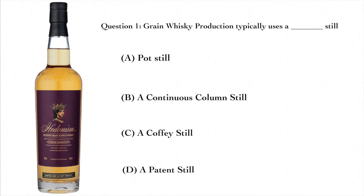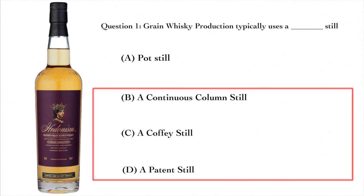Question one: grain whiskey production typically uses what type of still? A — a pot still, B — a continuous column still, C — a coffee still, or D — a patent still. The answer is B, a continuous column still. However, C — coffee still — and D — patent still — are all synonyms for the continuous column still. So if you chose any one of these, you are correct.